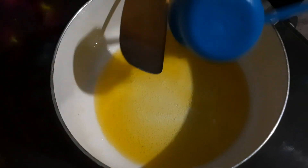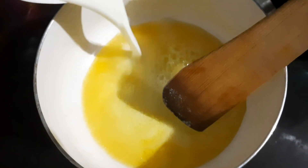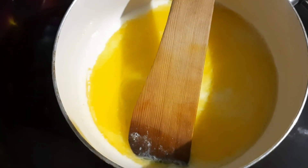Now we are going to start with the butter and the sugar. We need our butter to start, and we will get it soft and mix it together.